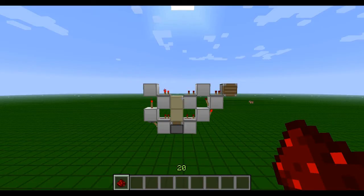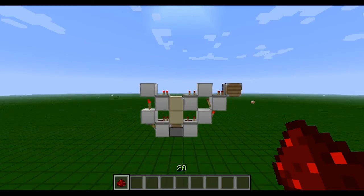Hey guys, Nova here with a 1-tick tileable dual edge detector. I believe it's the smallest design I've seen on YouTube, and let's just show you how it works.